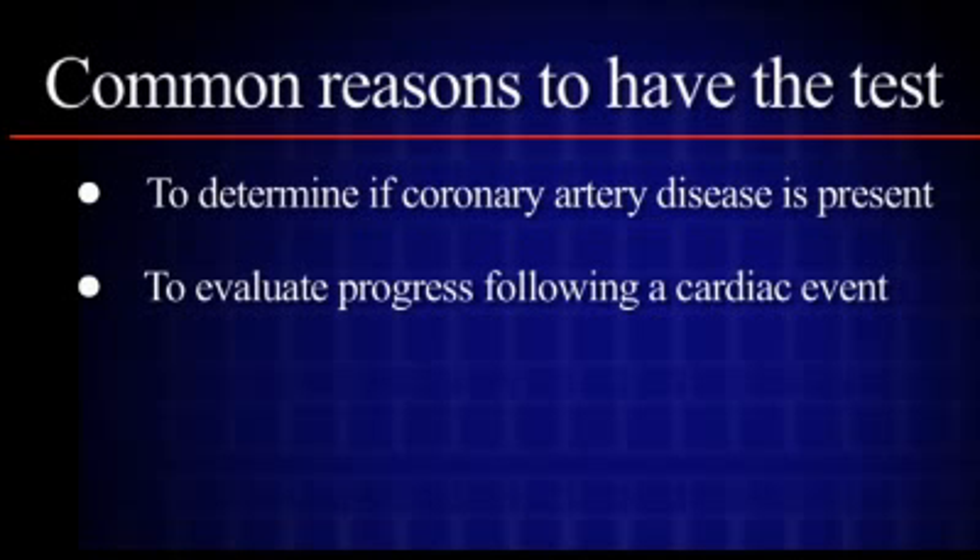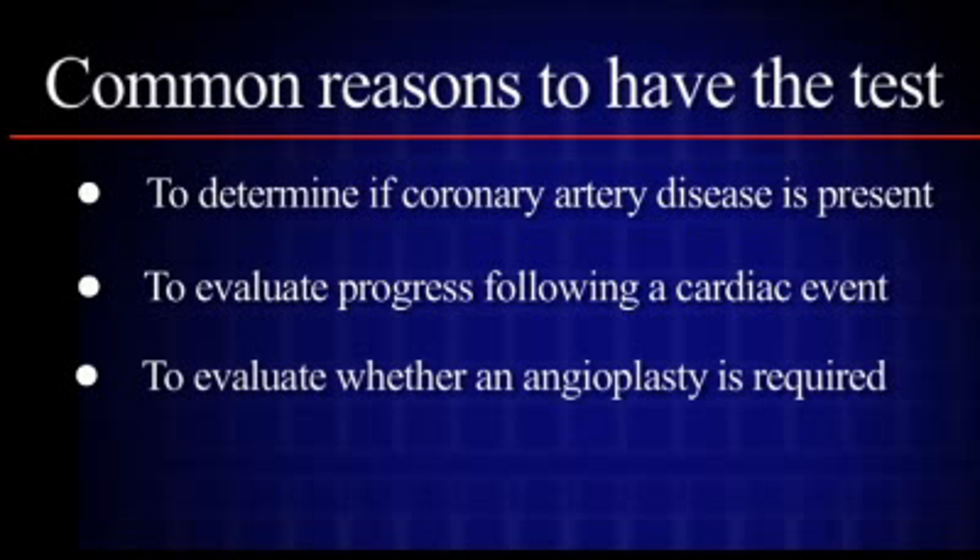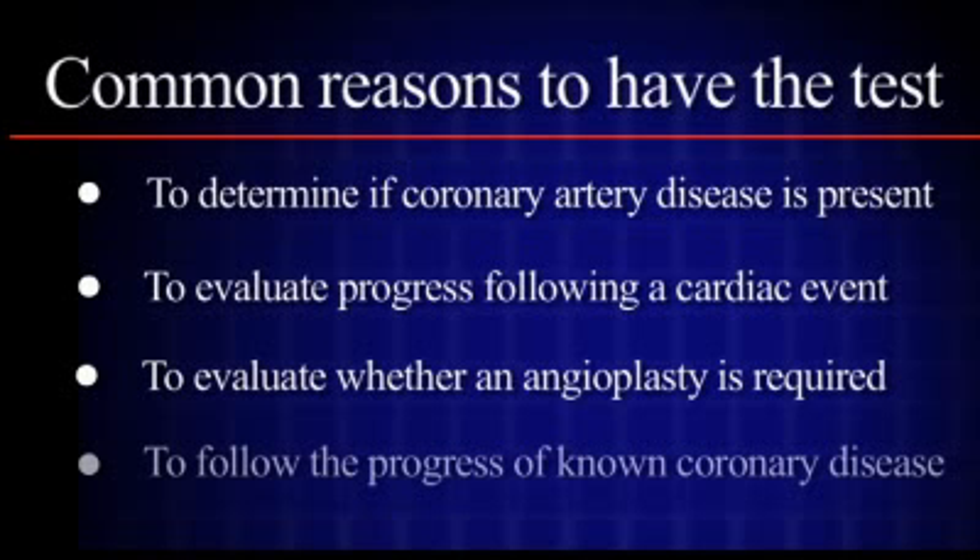To evaluate progress following a major cardiac event such as a heart attack or heart surgery. To evaluate whether a blockage found during an angiogram requires angioplasty. To follow the progress of documented coronary artery disease.